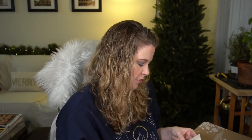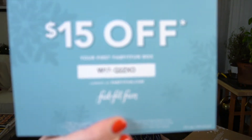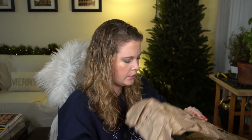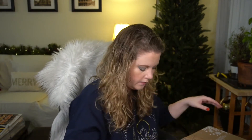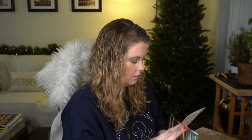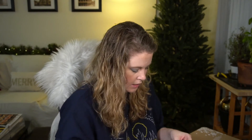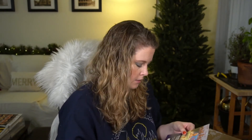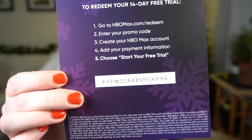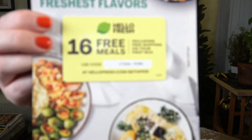I have one $15-off code for your first FabFitFun box, so whoever wants to snag that is welcome to. I also have a referral link for signing up. There are ads for Bright Sellers, HelloFresh, and an HBO Max trial — if anyone wants to use those you're welcome to.